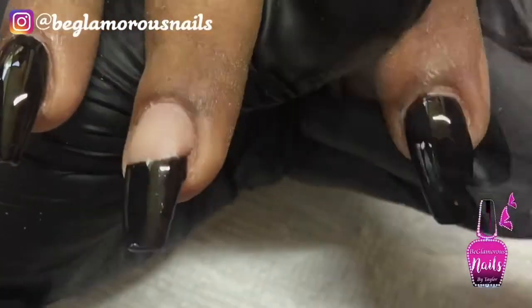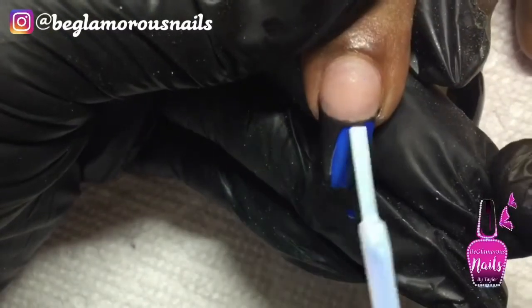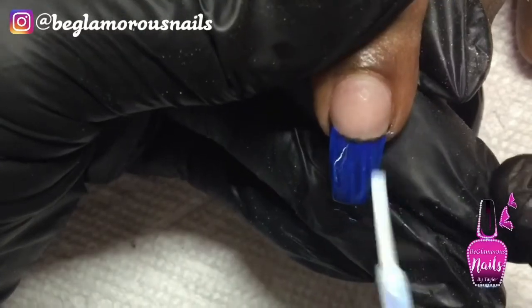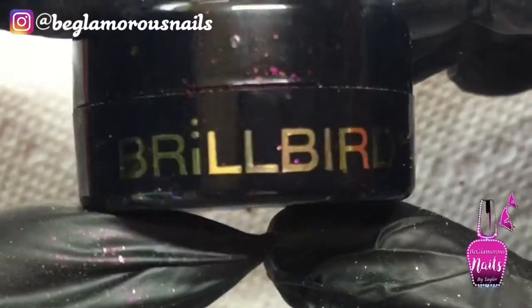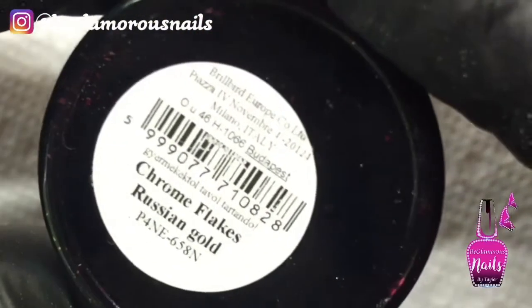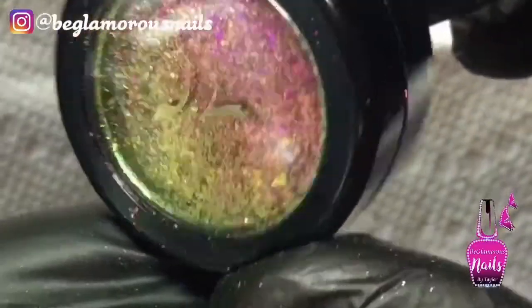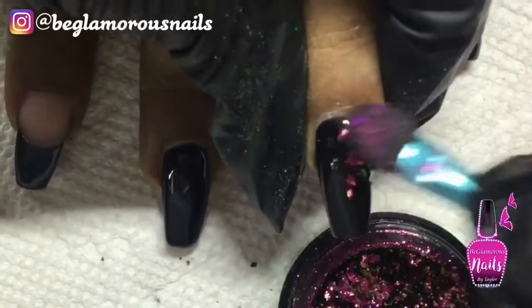Now for this French nail, I'm removing that tacky layer off of my black gel polish and I'm going to go in with my foil glue and apply a generous amount over the entire black. While I wait for this to dry, I am going to go in with my Brill Bird Chrome Flakes — this is in the color Russian Gold, and it is a gorgeous burgundy shift green, shift gold sort of effect.